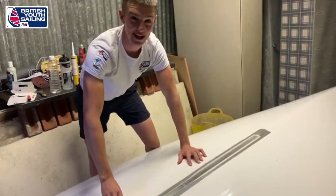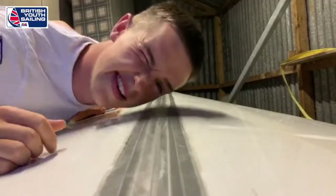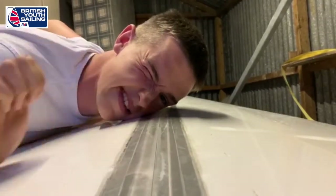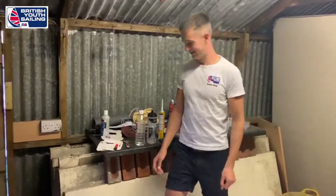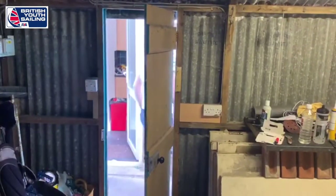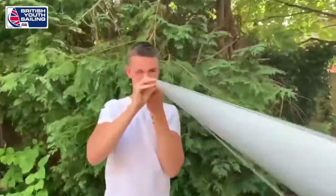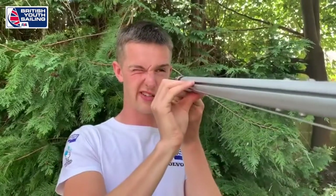First tip: check your slot gasket hasn't started lifting. Now that's all done, let's go check our mast. I'm just looking down the track of my mast to see if it's straight sideways.